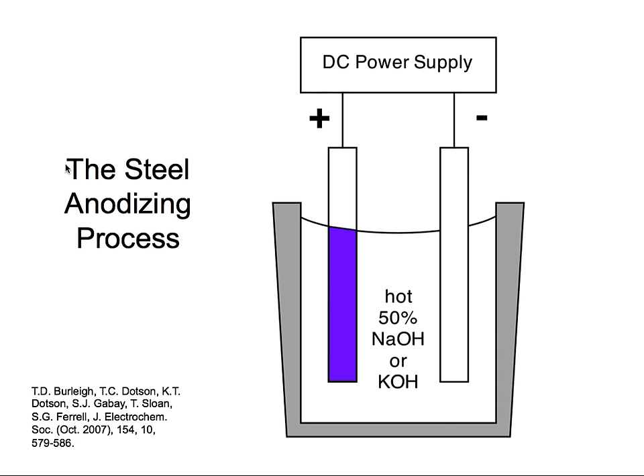In our setup, the anode is positive — this is the one which gets colored — and then we have our cathode, which is also steel, giving the opposite reaction. Let's do a quick demo and watch a video clip.